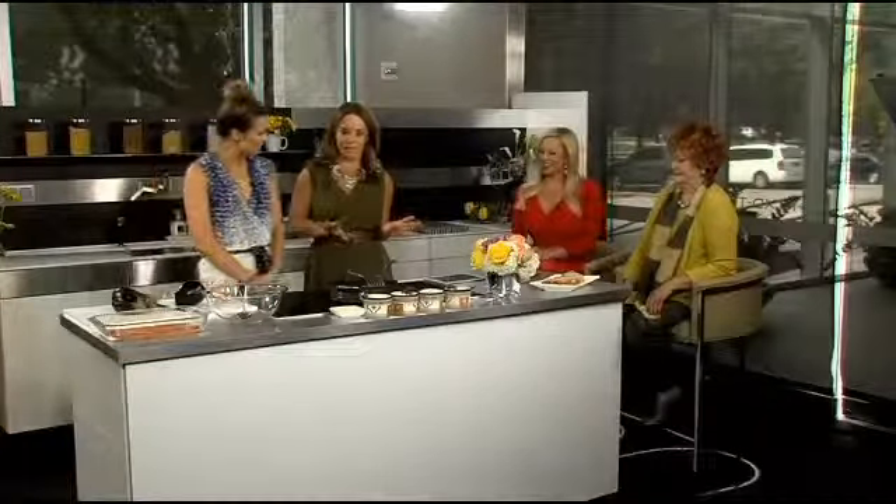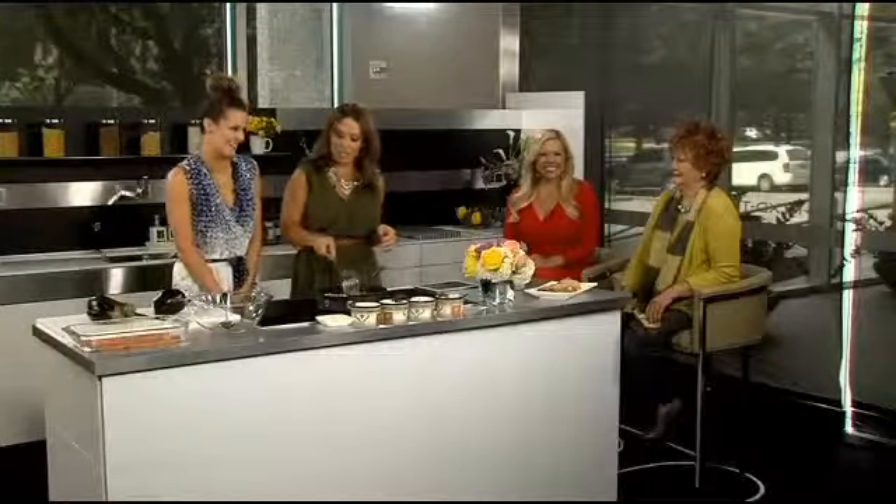I'm going to have to believe this when I see it and taste it. It's actually really easy — it's sort of like the lazy man's lasagna, and you're cutting out the pasta, which right there is cutting a ton of calories. So then what makes it lasagna if you're not putting carbs in it? I'm going to show you.